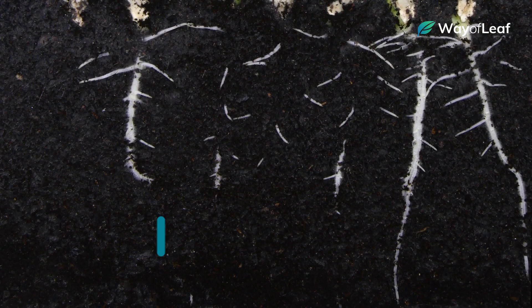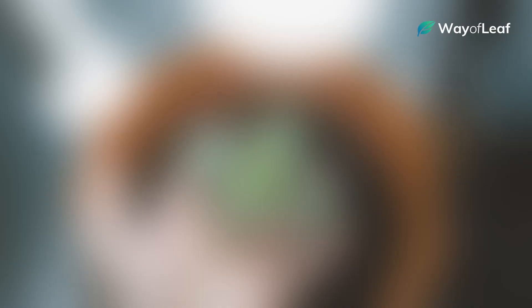It's also during this marijuana plant growth stage that the plant's root system starts to develop. Cannabis plants typically remain in the seedling stage for two to three weeks, after which they'll enter the all-important vegetative stage.